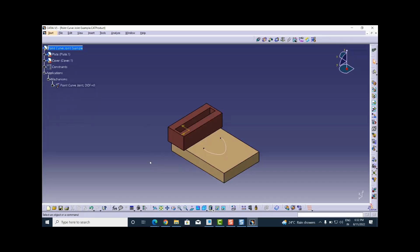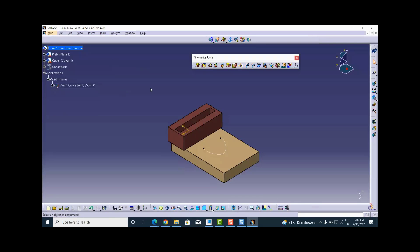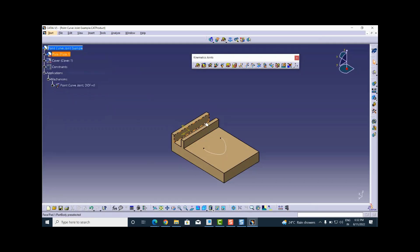For that I should have some joints instead of constraints. To create that joint I will go to Start menu, Digital Mockup, and the DMU Kinematics workbench. For better visibility I will hide the cover. In this slot I need to assemble the slider with a prismatic joint, because a prismatic joint gives us one degree of freedom of translation.